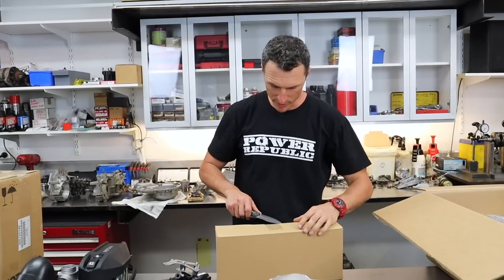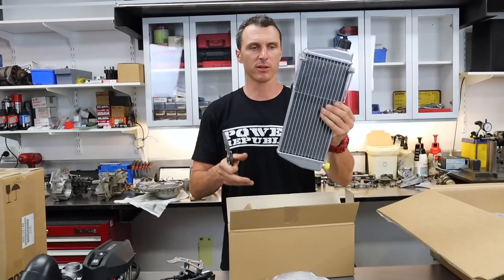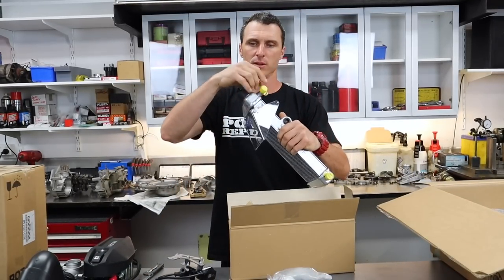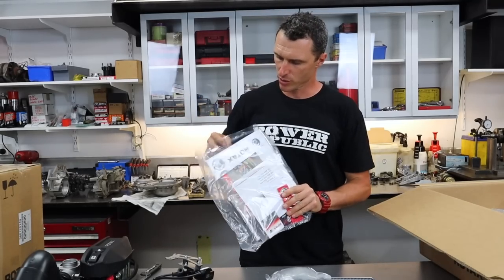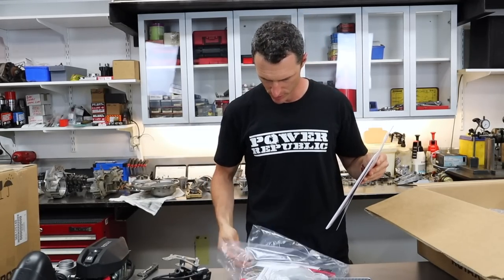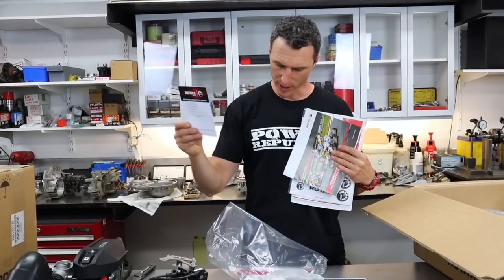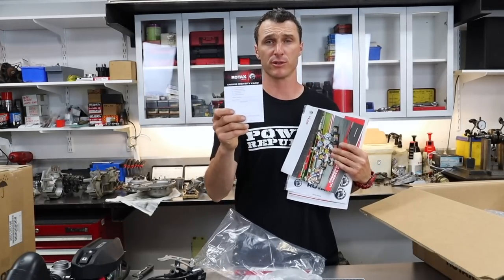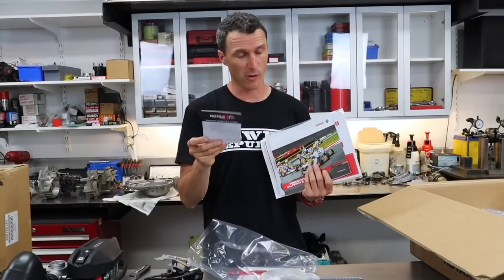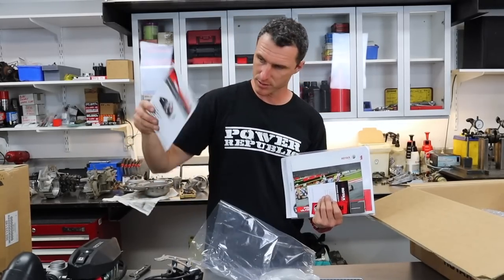Water cooled motors need a radiator, and Rotax's finest comes here nicely packaged up individually. It's got the radiator cap on it. Inside here is your warranty information, some stickers, the user manual, some Rotax brochure material, and your little warranty card — fill that out and send it back with a copy of your receipt. This engine package comes with a 12-month warranty here in Australia. There's also a badge for your race suit and a service catalog.